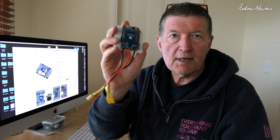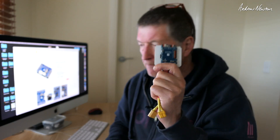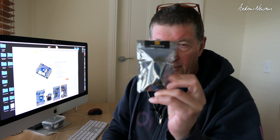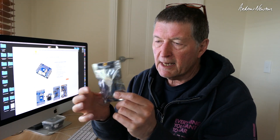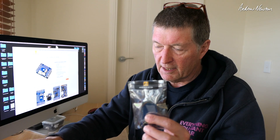Unfortunately this board is no longer being manufactured due to a shortage of the main chip on the board. If you go to the Matec website you can see that it is listed as EOL, end of life, and it explains that it's due to the shortage of the STM32 F765 VIT6. The F765 WSE uses the VIH6 chip, so it seems that Matec was able to get hold of a decent supply of VIH6 chips, meaning they can still offer an F765 board just in a different format with a slightly different chip.